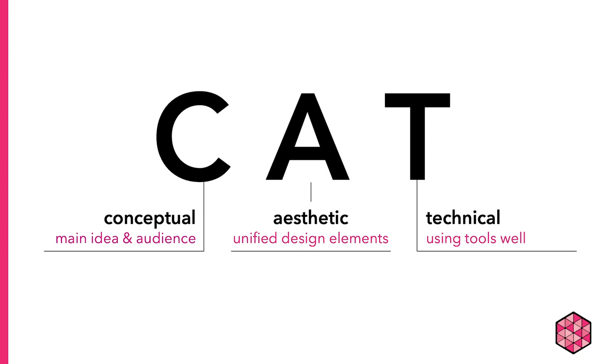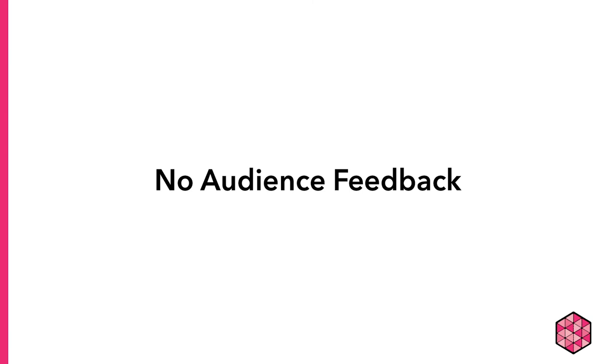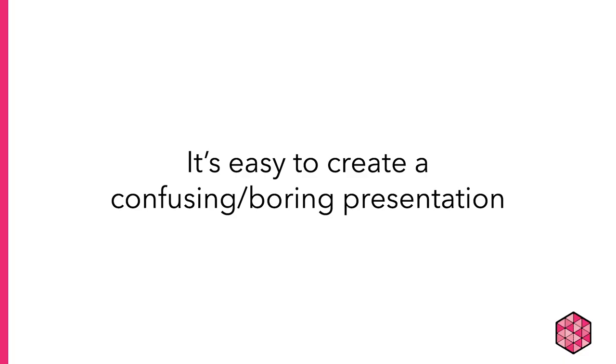Before we get into the aesthetic and technical, let's talk about some conceptual considerations for how a pre-recorded presentation is different than a live presentation. First, you don't have an audience to give you feedback. If you've ever taken a speech class, you may know that an audience gives you non-verbal feedback about how you're doing while you're talking, such as nodding, not paying attention, or looking a little confused. When you don't have that, it's easy to create a presentation that is entirely confusing to the viewer or really boring without knowing it.